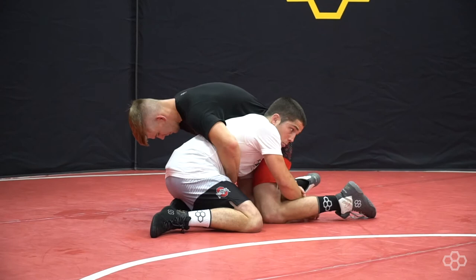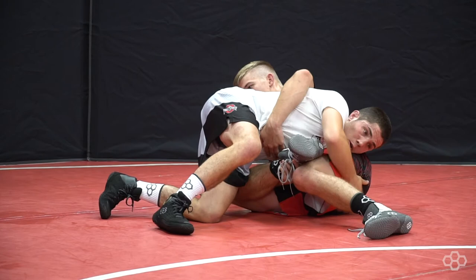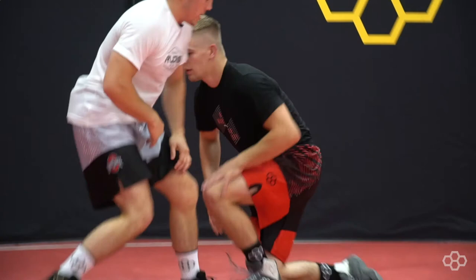So I shoot, he sprawls. I'm extended, he's blocking my elbow. So I'm coming out and I'm catching the far foot here and I'm pulling it underneath here, shelving it on like a figure four, putting him on his hip and then catching that foot and hooking it.